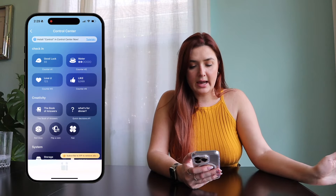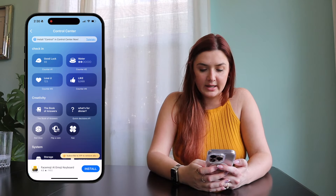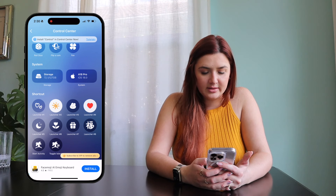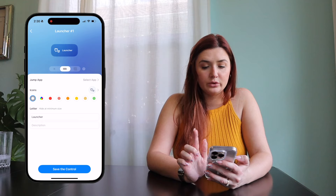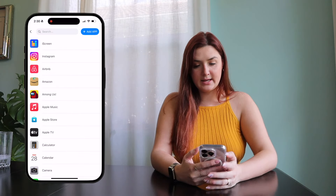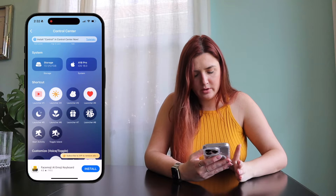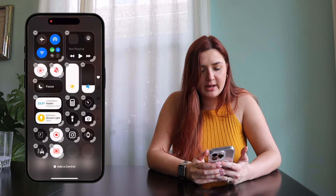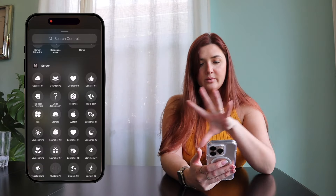In the iScreen control center, you've got a bunch of different options — you can track water consumption, roll a dice, flip a coin, or check how much storage you have. I think the launchers will be most practical. You can make them small, medium, or large, and they jump to a specific app. If I want to jump to YouTube, I can change the icon to anything free and put YouTube, then Save Control. Go back into Control Center, Add a Control, and click Launcher One. I'm also adding the water one to track water consumption.